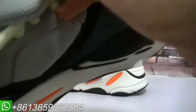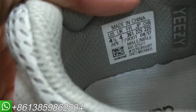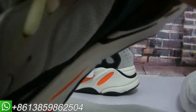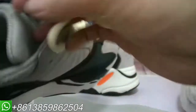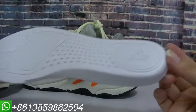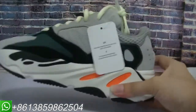On the inside, the size label is here — you can see it. Now let me show the deep inside of the shoes. This circle is the real boot. You can also check the inside of the shoes.